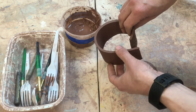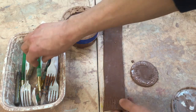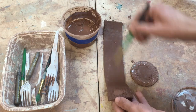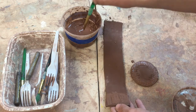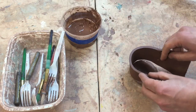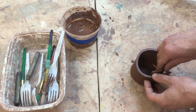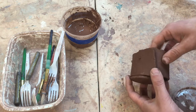Remember, our slip is kind of like our clay glue. I'm actually going to paint some slip onto this one, and we'll probably add some in there later. Then I'm going to wrap this around and try to line up the bottom slab with this one here.